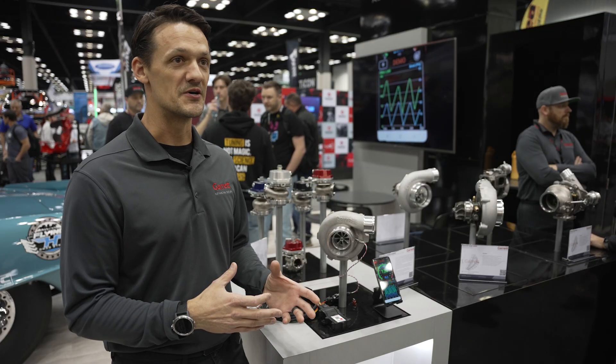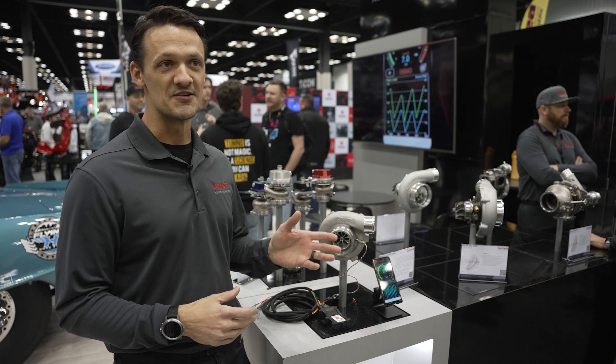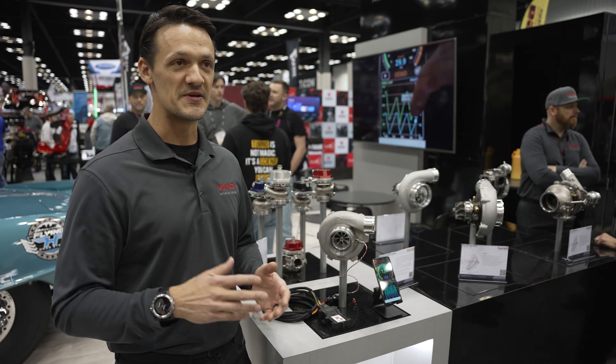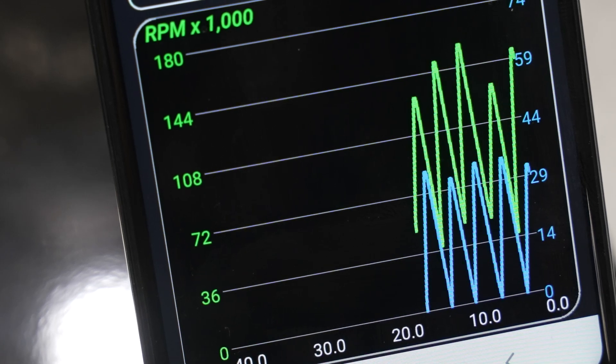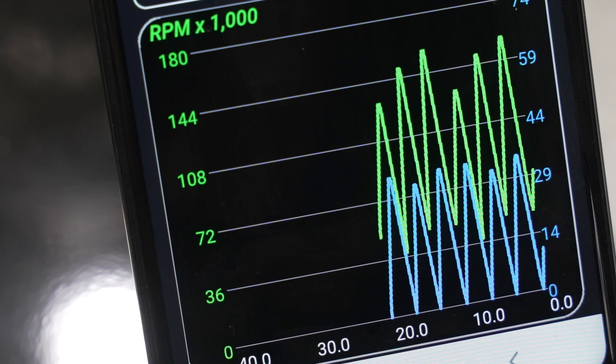If you're installing a turbo yourself at home and you wanted to check for boost leaks, this can also tell you that — if your turbo speed is high and you have no boost, you may have a problem. So as a beginner or entry-level diagnostics tool, you can also use this.